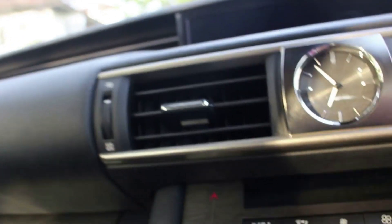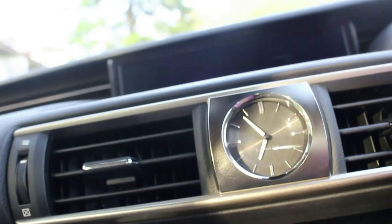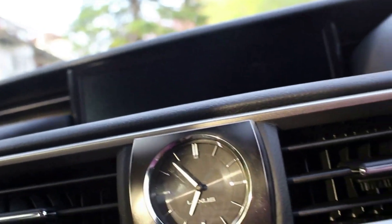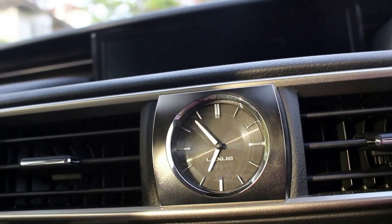The Lexus clock is one of my favourites — I quite like the sleek design of it. I think it's a nice timepiece, in that you don't always get to see an analog clock in modern cars.